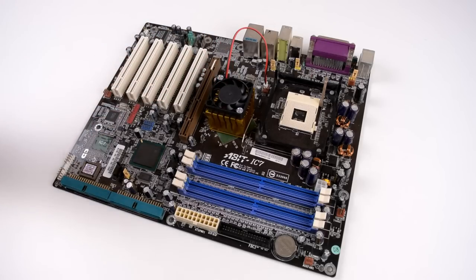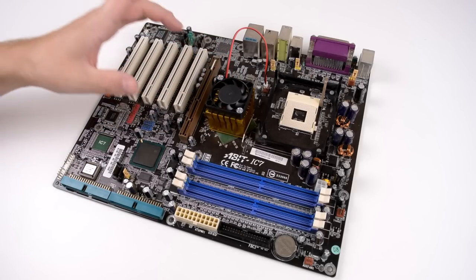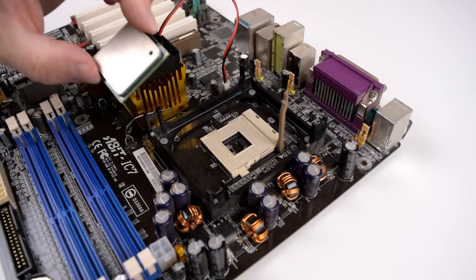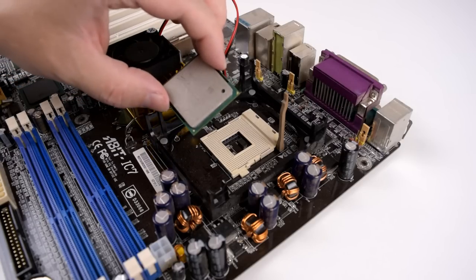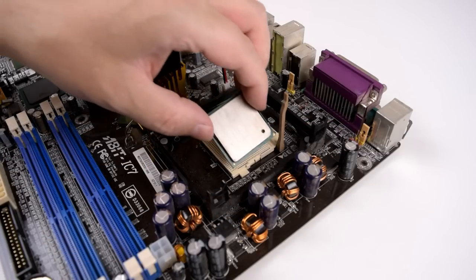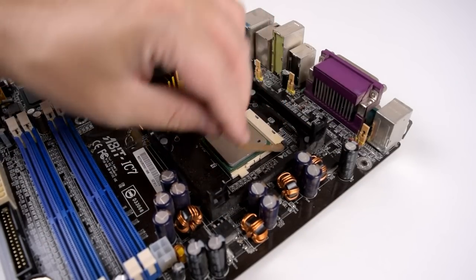The Northbridge cooler was in bad shape so I got one of these aftermarket heatsinks off eBay. With the processor we've got a wide range of options. I really like the ones with the Northwood core. This chip runs at 3.4 GHz with an 800 MHz FSB and 512 kilobytes of level 2 cache. To install it, there's a little triangle on the chip and a triangle on the socket — you just line it up and push it in.